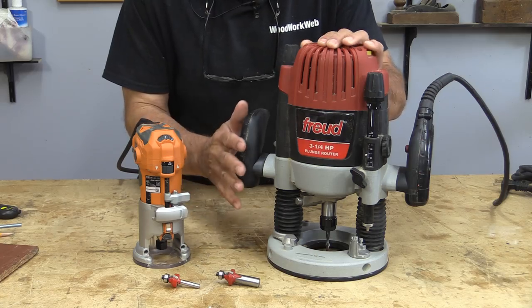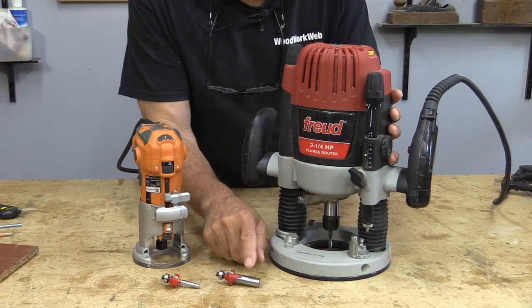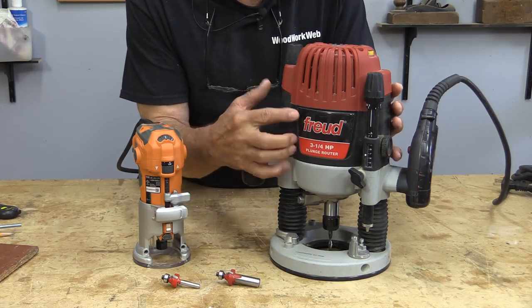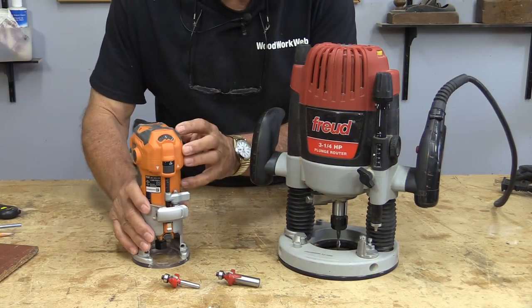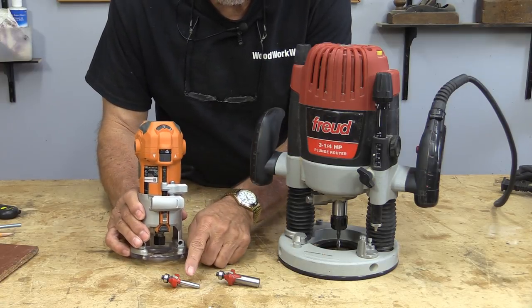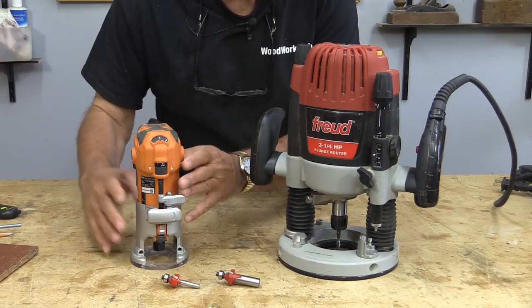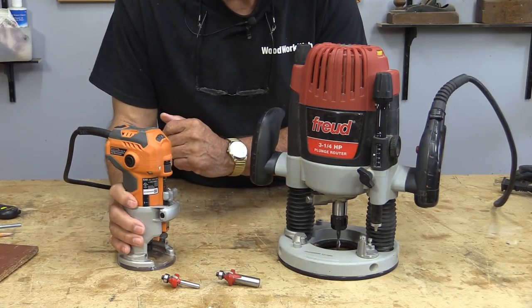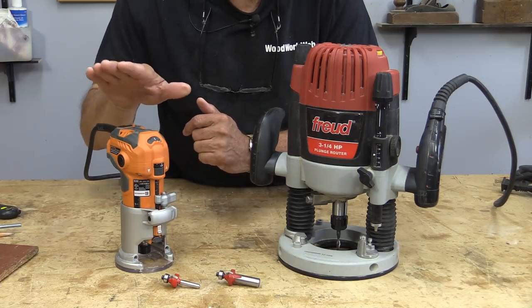To give you a little bit of an overview, this is a full-size router — it takes half inch and quarter inch shanks, and as you can see it's a three and a quarter horse, so this is a big router. The trim router is a much smaller unit, only a quarter of a horse, and it only takes quarter inch shanks. Much less powerful, but because it's nice and light and small, it's quite versatile — and that's what we're going to make the circle jig for today.